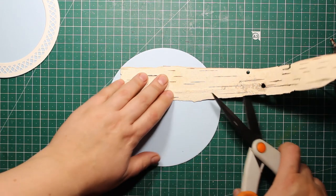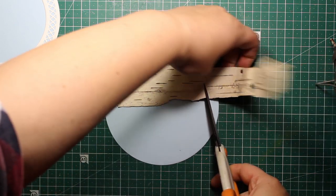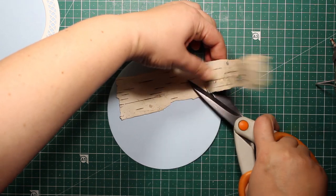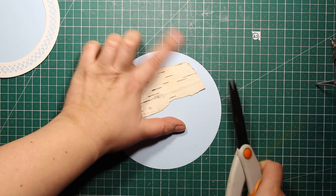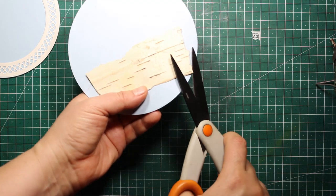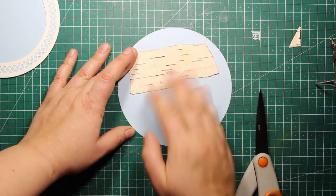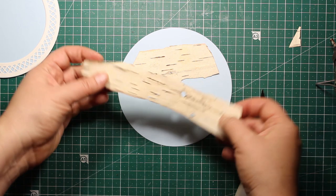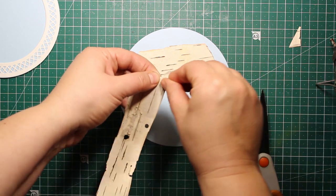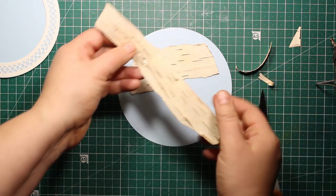Just like cardstock, the bark is great for cutting with scissors as well as for tearing, and that is exactly what I'm going to do. I'm going to tear the remaining bark into smaller strips and attach them onto the background, leaving some space between the strips. I'm repeating this process until I have covered the entire background with the bark.